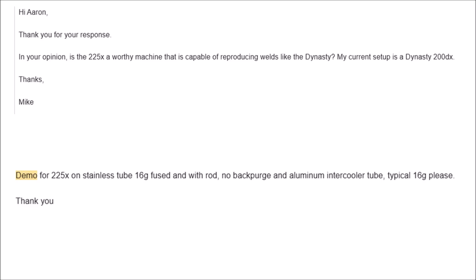Hi Aaron. Thank you for your response. In your opinion, is the 225X a worthy machine capable of reproducing welds like the Dynasty? My current setup is a Dynasty 200DX. Also, demo for the 255X on stainless tube: 16 gauge fused and with rod, no back purge, and aluminum intercooler tube. Typical 16G, please. Thank you. Mike.